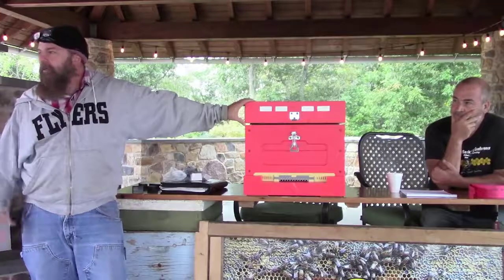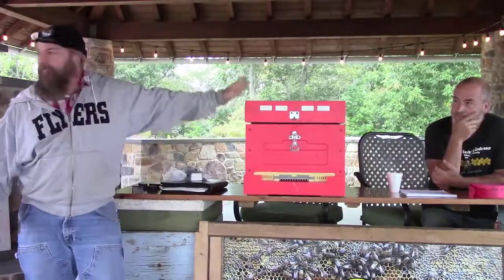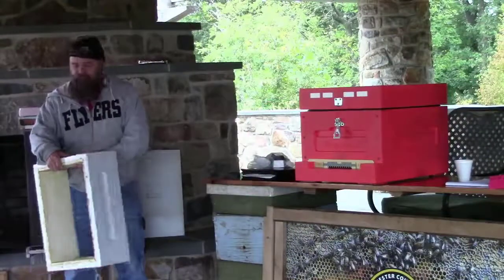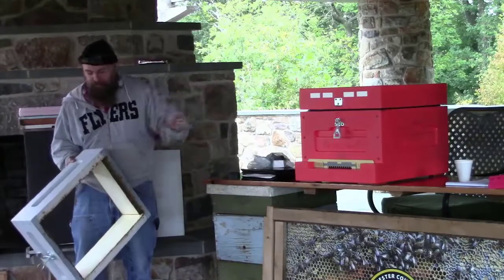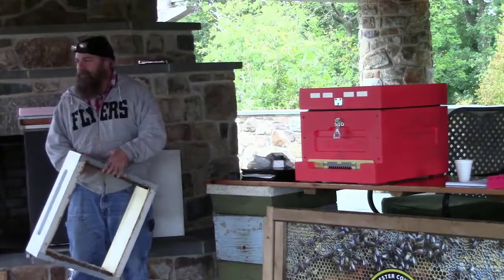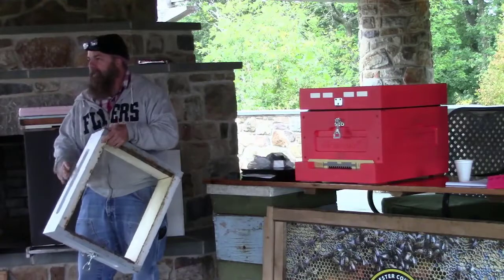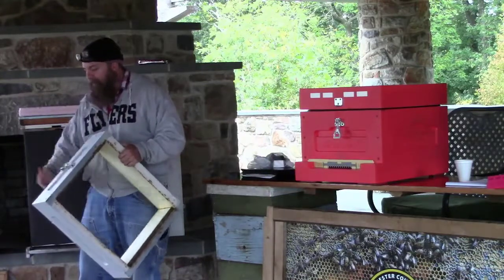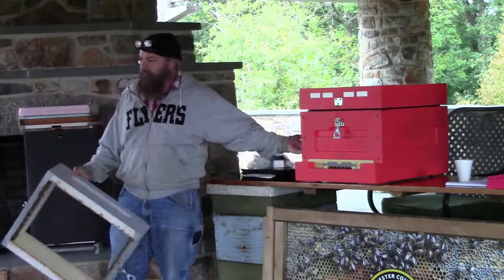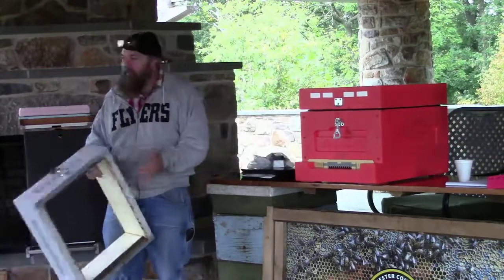This particular setup was about $130 shipped. It's a Lyson kit — Better Bee has a little deal with them. They come unassembled: it's 12 screws to put together. The boxes are screwed down — you don't have to screw them down, but I do. And that's it — that's how I winterize these.